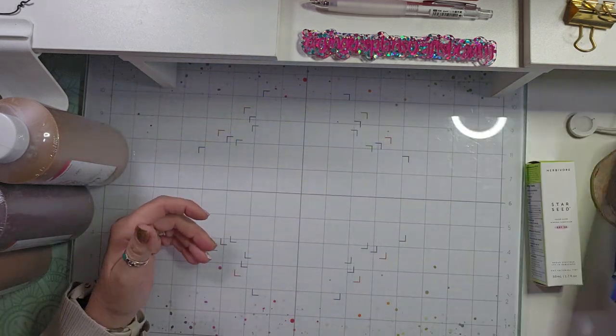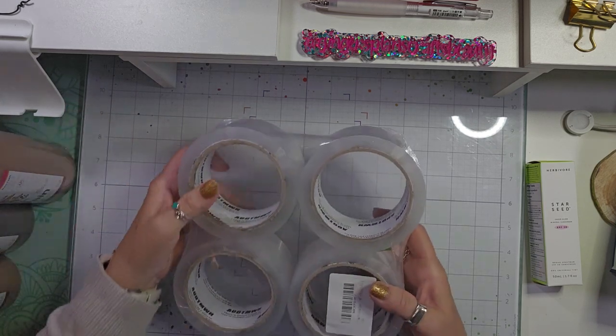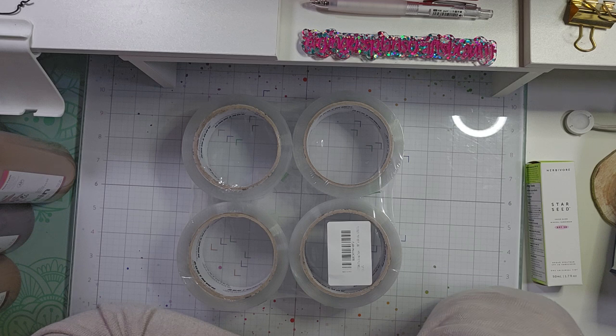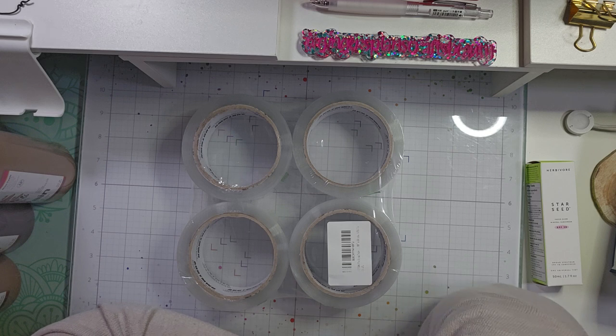I will link everything down below in the description. And then I bought some packing tape refills. I have some somewhere — five or six of them — I don't know where I put them. I just have no idea. I told Greg maybe somebody came in and just stole my packing tape, but that's just a joke.